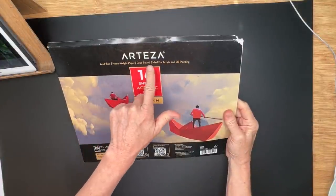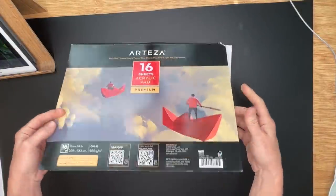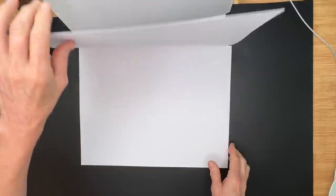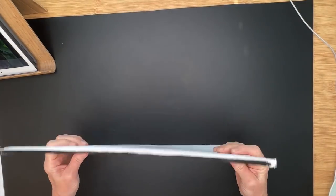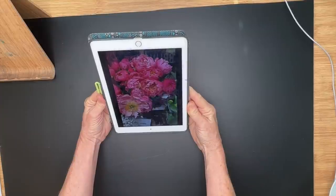The surface I'll be using is an acrylic pad made by Arteza. I really love these sheets — they have a little bit of thickness and texture, and they're 11 by 14 inches in size. They work great for all kinds of multimedia work, but especially for applying acrylic paint. I'll tell you my technique and trick for adding soft pastel as well.